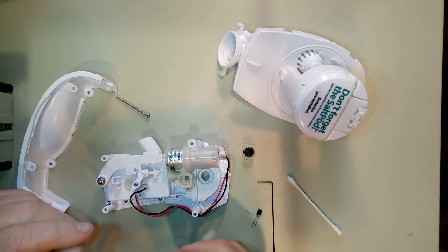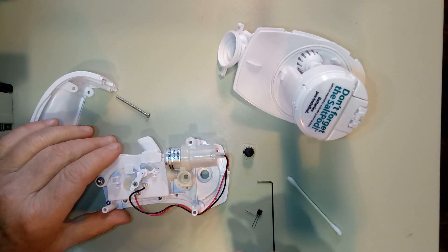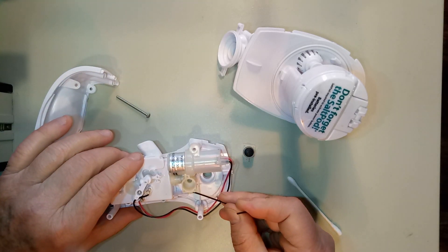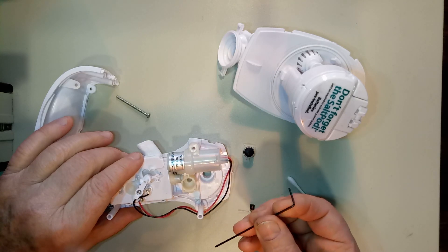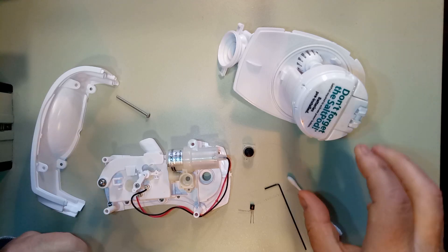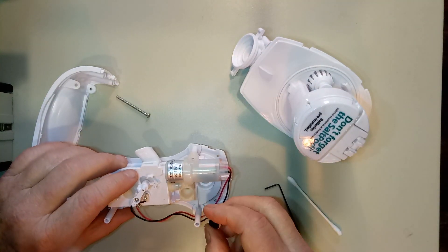The screws on the bottom are a star bit — Torx, as a lot of people call them. I guess they didn't want you getting in there to remove the pump. There's actually another little Torx screw down here, and it works out because you won't typically find one that small in a kit. So when I first opened this thing up...